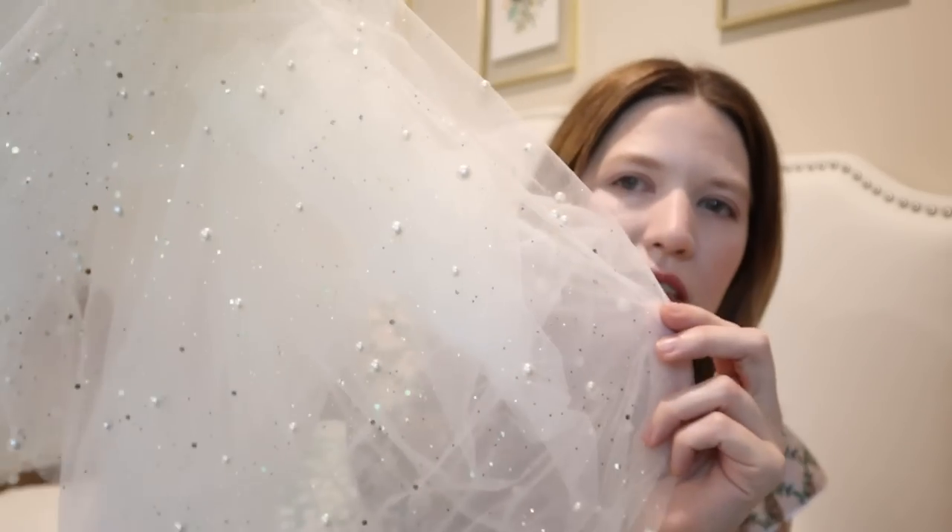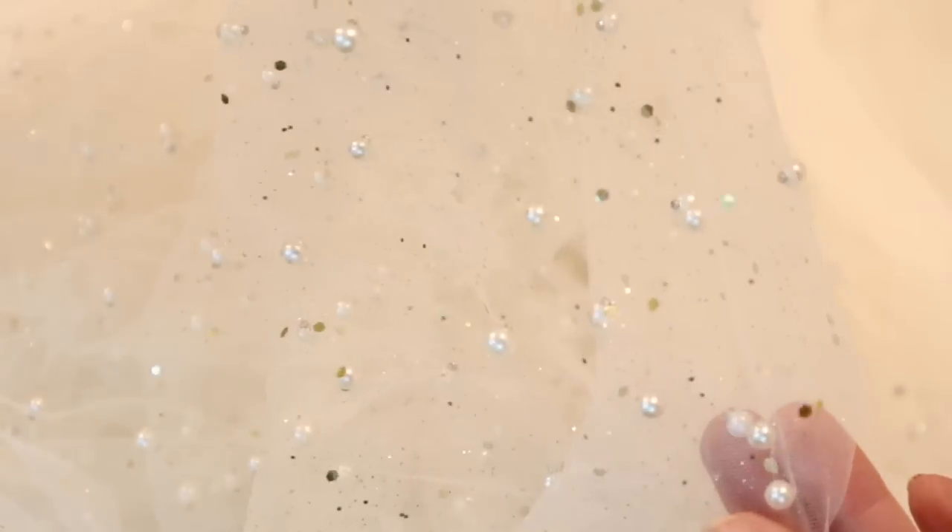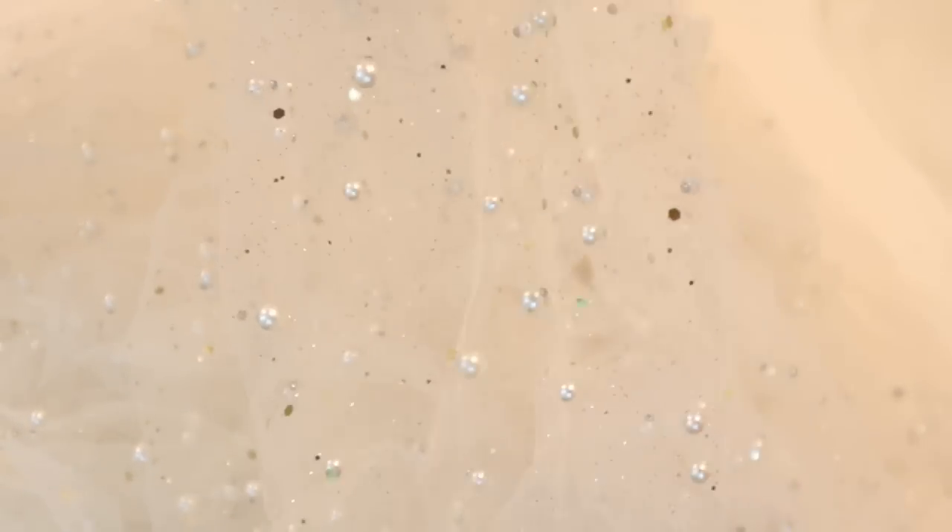I don't know how well this is going to show up on camera, but I will definitely put close-up clips because this is an absolutely beautiful pearl-embellished tulle that we got from Joann Fabrics. My sister Jessica and I went shopping together to pick out the fabric. We also got a mesh fabric to add some layers to the skirt and a matte satin for the lining.